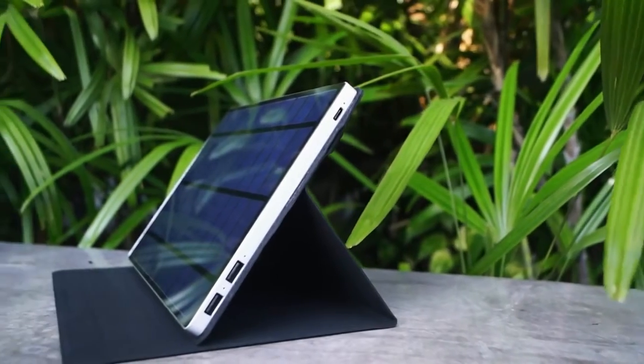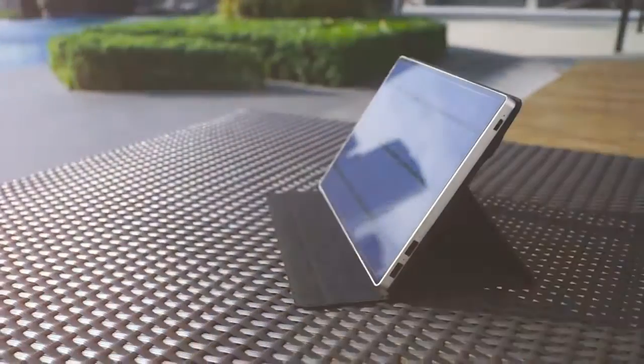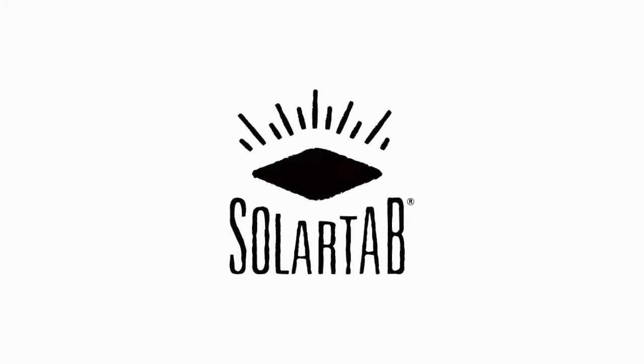The Greenway. Future proof intelligent solar charging that will work with all your devices. The SolarTab C — your complete mobile charging solution.